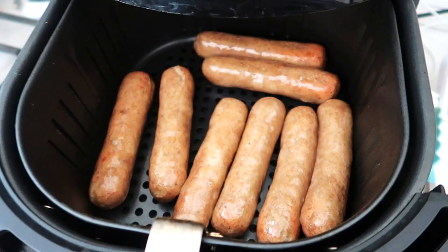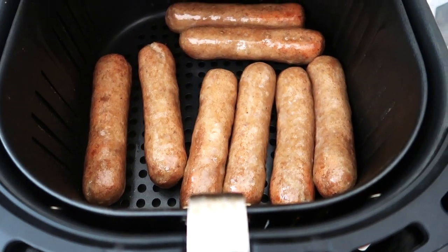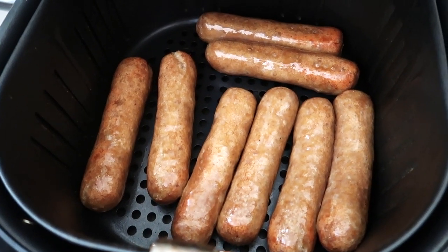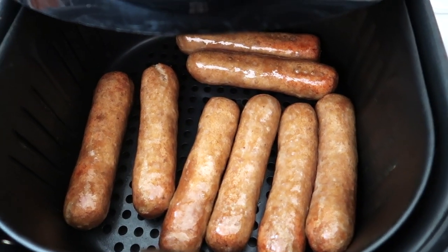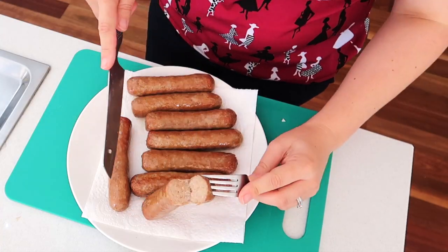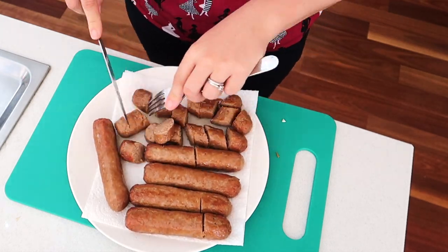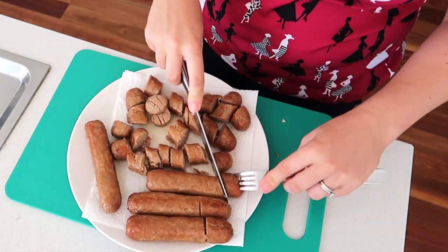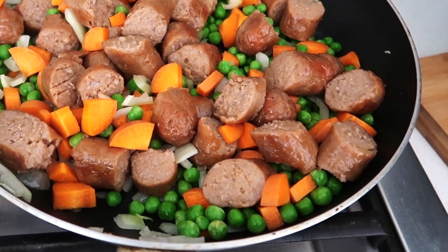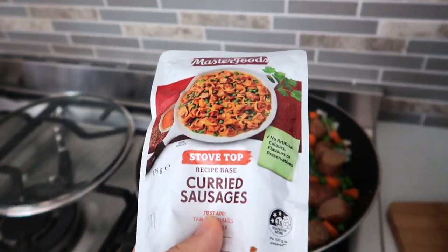These ones were done, but do still check them — cut them in half and make sure they're cooked. It'll depend on the thickness of the sausage and your air fryer. What I love is when you cut into it, there's a really crispy skin. Then I chopped them all up because I was making curried sausages. The recipe base I love is MasterFoods curried sausages — it gives the same great flavour every time and curried sausages are an absolute family favourite in our home.